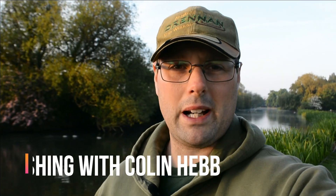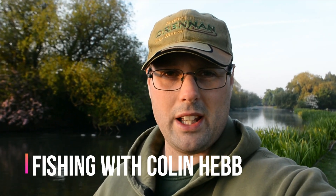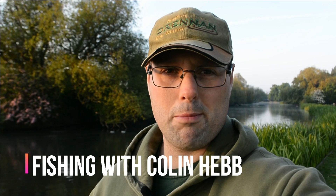Hi everybody. I'm on my local lake again today, hopefully to catch some big bream. What I'm going to be doing is talking you through using a PVA bag. I'm going to be using three grains of corn — you can use two or one grain — but I've made the hair a bit long and I can fit three on. I'll take you through the PVA bag, the pellets I use and how I do it, and let's hopefully catch an early morning bream because they are sort of like night, early morning feeders.